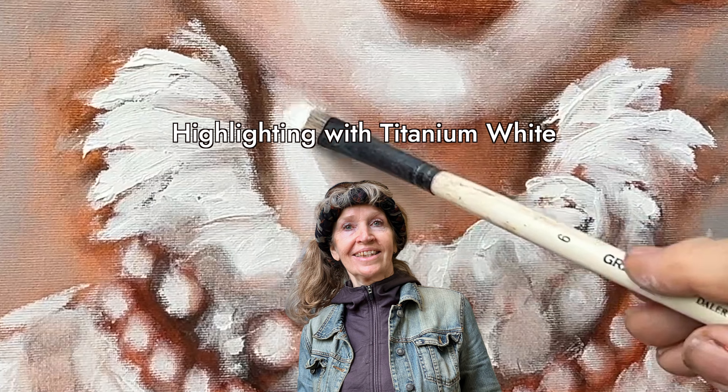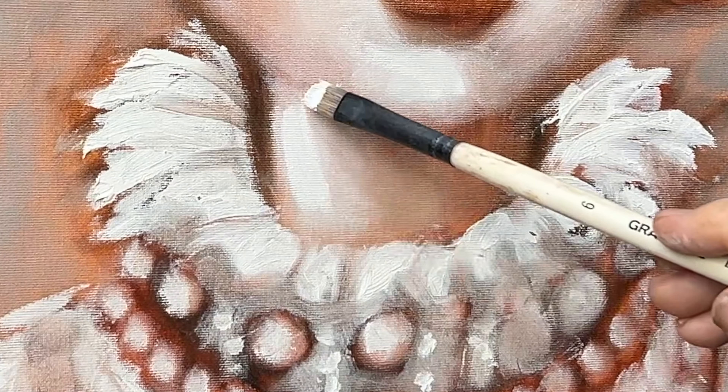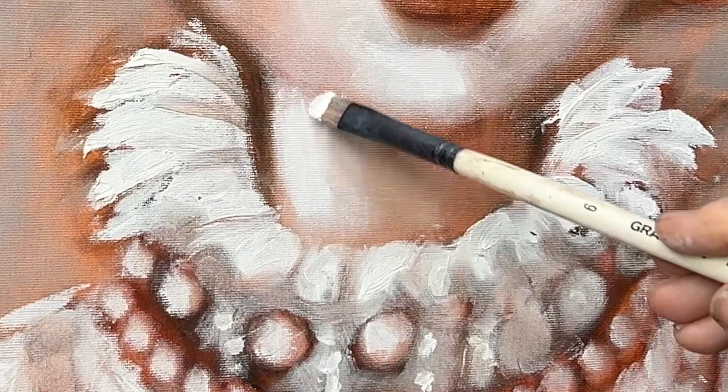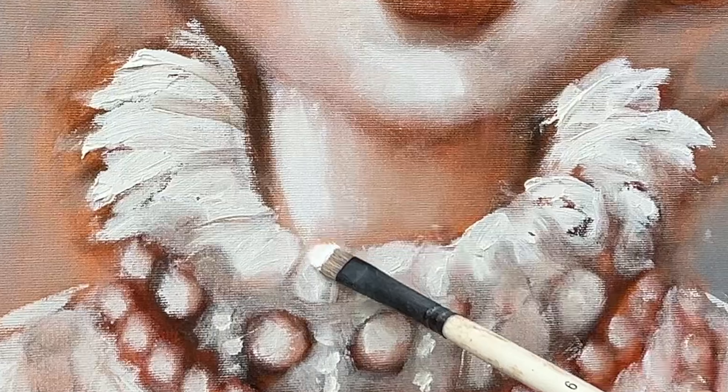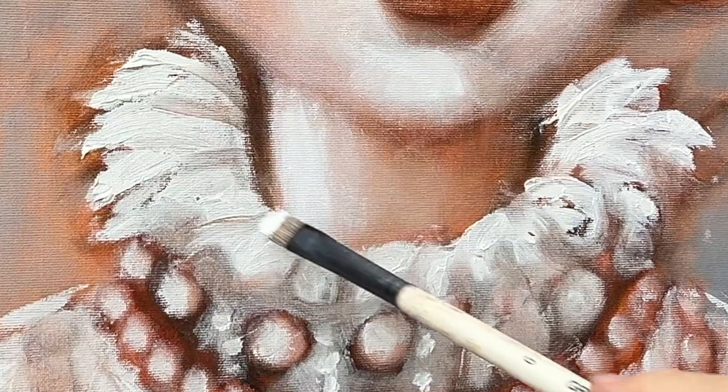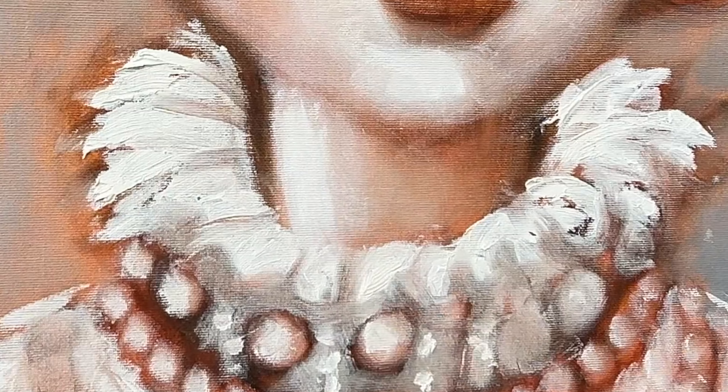Highlighting with titanium white. I still paint with a hot brush and keep the brush dry while spreading the white paint to build thicker light spots. I don't use a medium. You can also add a little burnt sienna to the white paint if necessary.